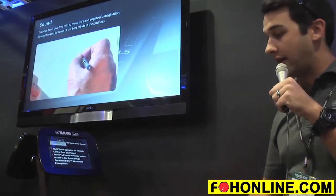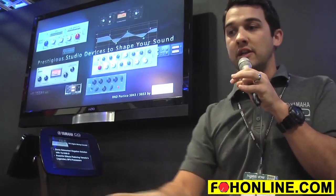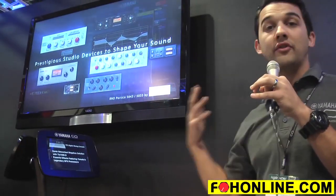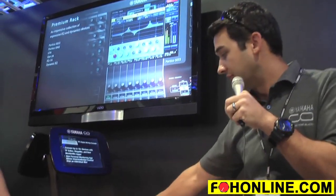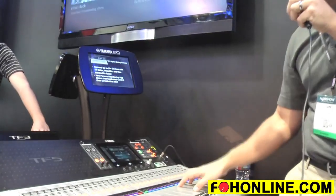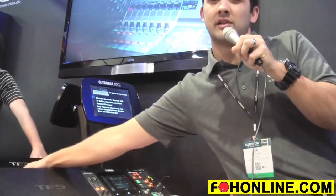There are absolutely a ton of outputs on this thing — you can use them for monitor sends, in-ear sends, or wedges; wherever you need to send your audio, this will do it. There are also built-in mute groups for inputs and effects, eight DCA groups, and stereo inputs. There's also an optional card slot.